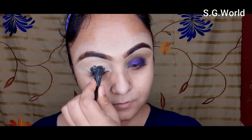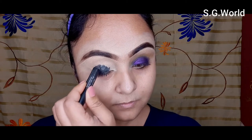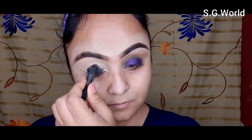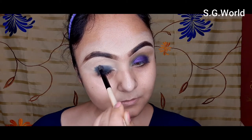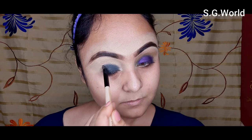I am taking a kajal from Nika — this is a very good kajal and jet black obviously. I am putting kajal on my eyelid. Just apply your kajal and use a smudge brush to smudge it and blend it to create a smoky effect.